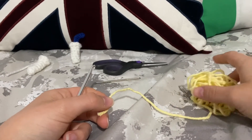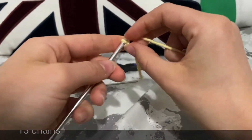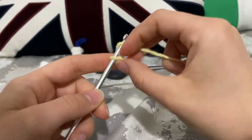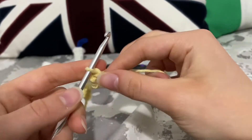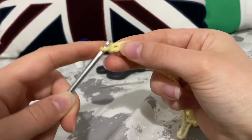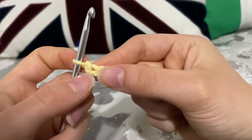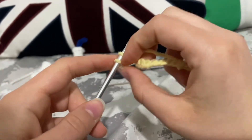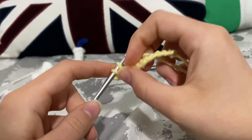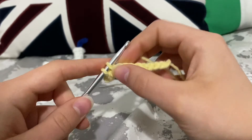Now I'm moving on to our mini crocheted straw. I'm using yellow yarn and I'll start off with a slip knot and 13 chains. Once you're done 13 stitches, you're going to do a slip stitch in the second stitch from the hook — this is our first stitch and this is our second one — so we do a slip stitch in there. Then we do a slip stitch in the next two stitches, so we'll have done three slip stitches at the beginning.